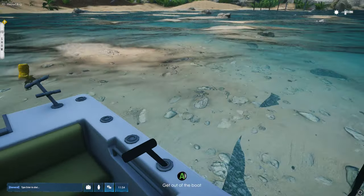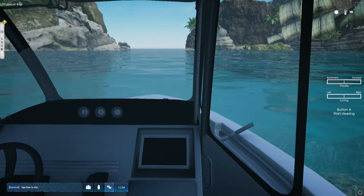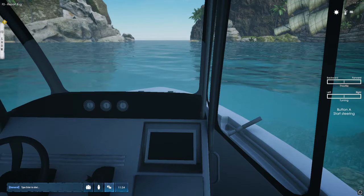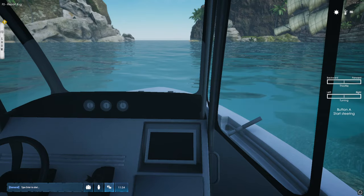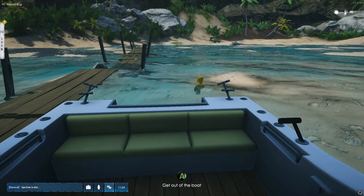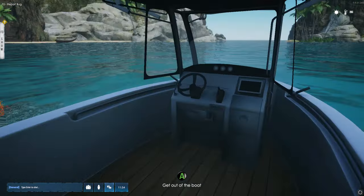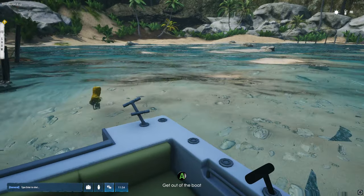Oh yeah, and there is a screen — a display, probably for a sonar — definitely I value that. Yeah, I really like this boat. The good thing, what I really like, is we can walk on the water boat, not stick to one side.